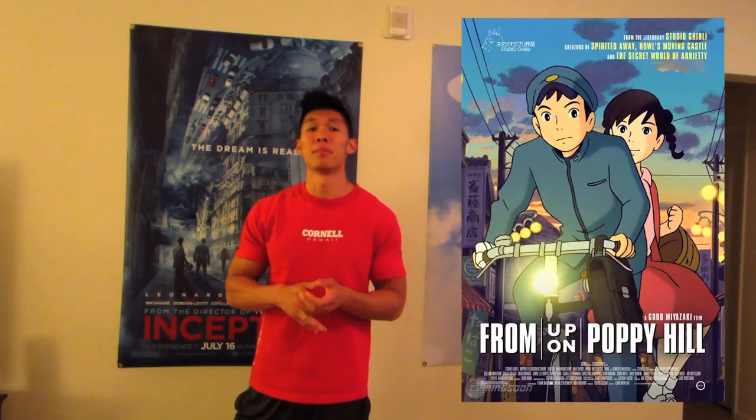Finally, my number 1 movie — which is kind of cliché, but it was Gravity. Alfonso Cuarón, my favorite director of all time. If you didn't see it in IMAX 3D, I'm going to shake my head at you. Those are my top 10 movies of 2013. The movies that almost made the list but just fell short include The Way Way Back, From Up on Poppy Hill, and Oblivion.